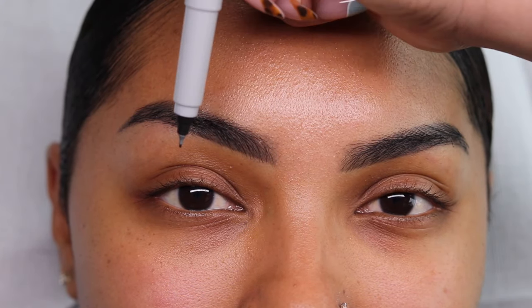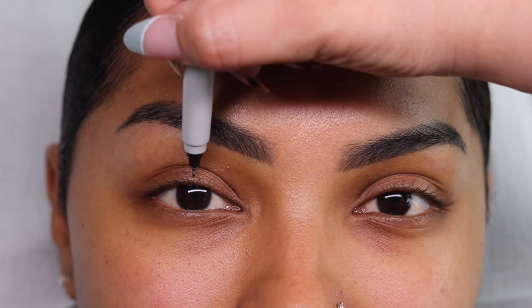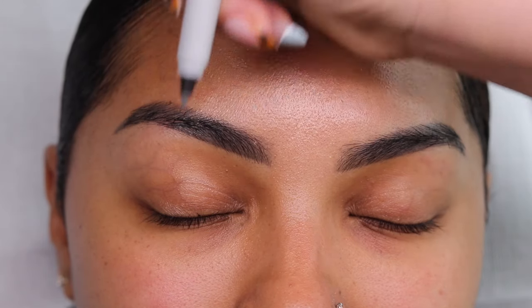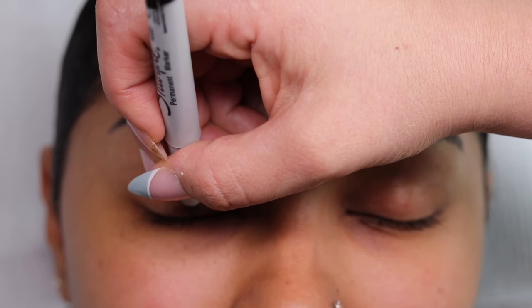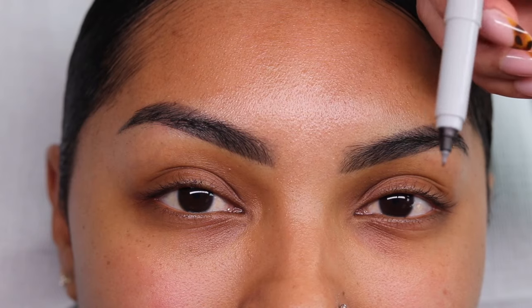I'm going to map out right where her iris is lying. You can go ahead and close for me. If I can make it a little darker — there we go — go ahead and open. So that's going to be our first point. We are mapping out exactly where our iris is lying.